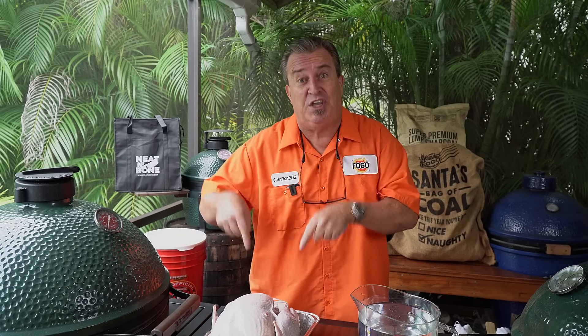We're going to start with a simple brine. If you've never brined your turkey, you are missing out. I'm going to show you the simplest brine there is. You can add to it from here, but let's start with a simple brine and we'll get this turkey going.